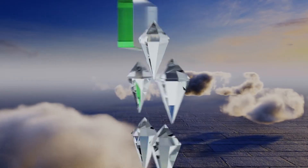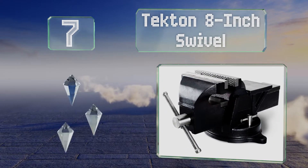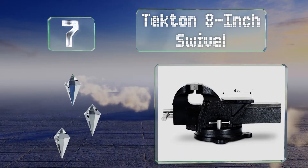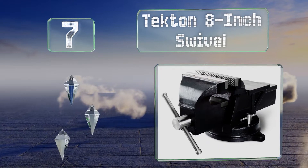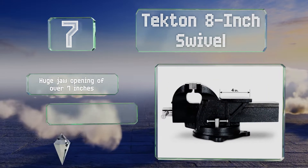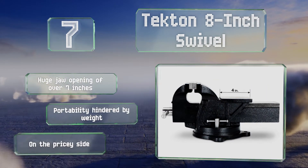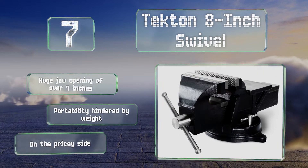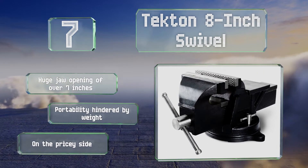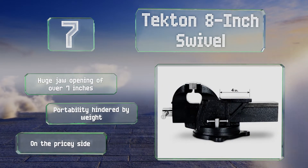At number seven, the Tect-on 8-inch swivel is a 77-pound mammoth of a device, forged from incredibly high tensile strength cast iron and suited only to the most heavy-duty machine work. It has a 33 square inch anvil and comes with replaceable serrated steel grips that provide excellent traction. It's got a huge jaw opening of over seven inches, but its portability is hindered by its weight and it is on the pricier side.